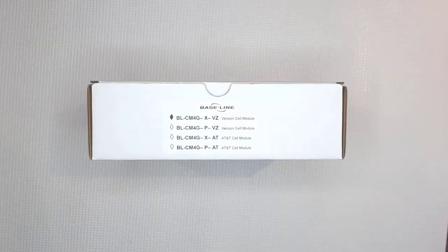This video will help you understand how to set up your baseline cell modem, or BL-CM4G.